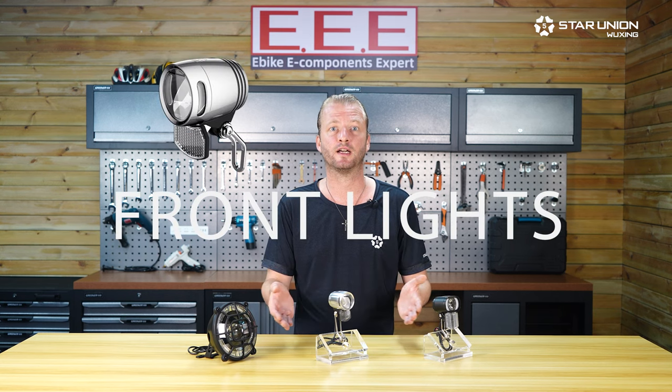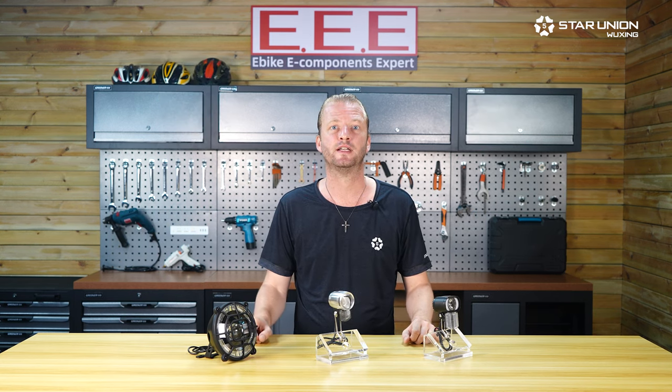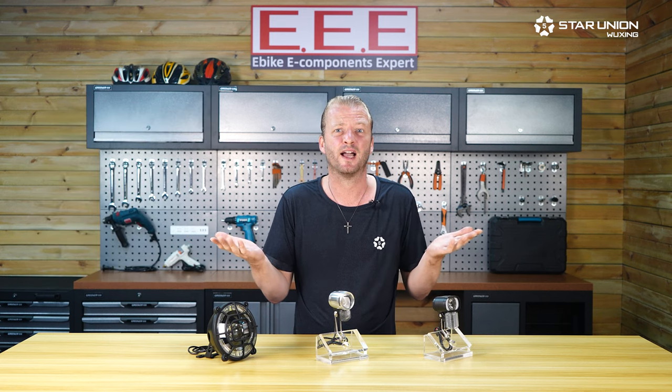We develop front lights, rear lights and signal lights for two-wheeled vehicles including motorcycles, mopeds, kick scooters, hoverboards, bicycles, e-bikes, pedelecs and the like.